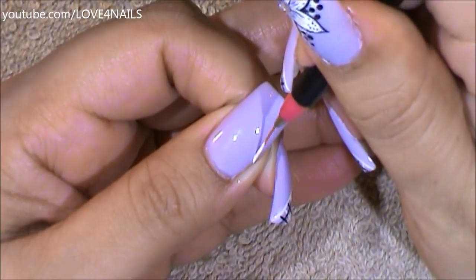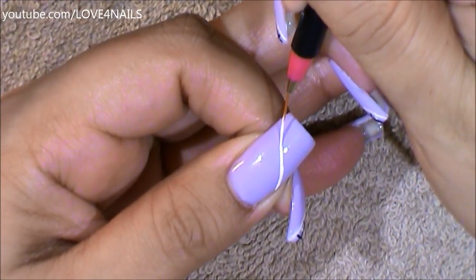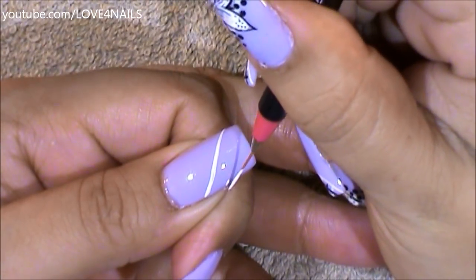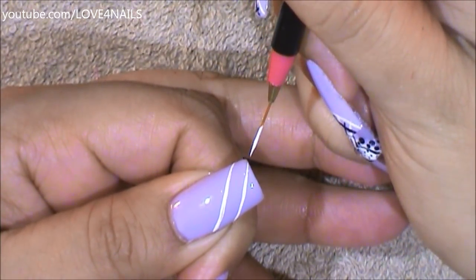I'm going to begin on the side and I'm just painting a white stripe coming alongside the nail. I'm going to go all the way across. Above this stripe, I'm going to be painting another white stripe coming across the nail. In total, I'm going to be painting three stripes.